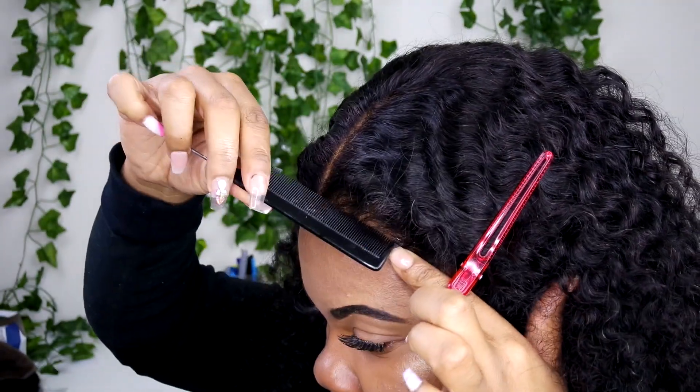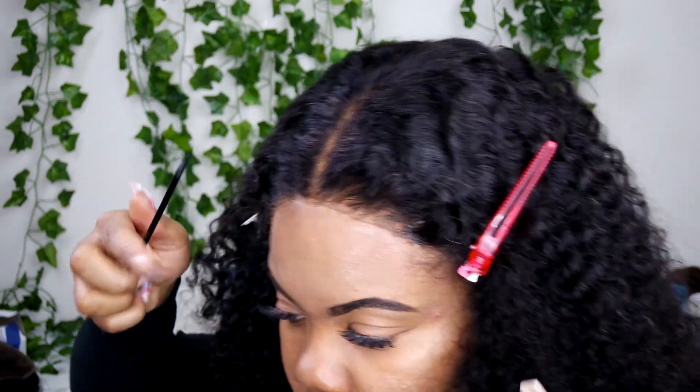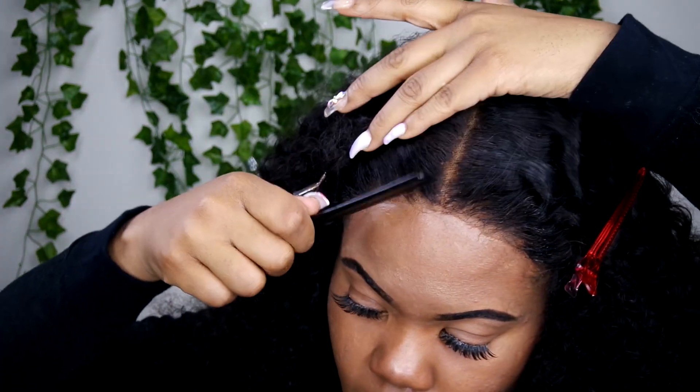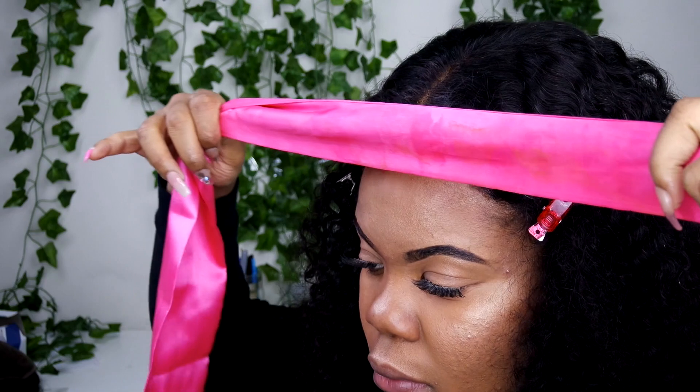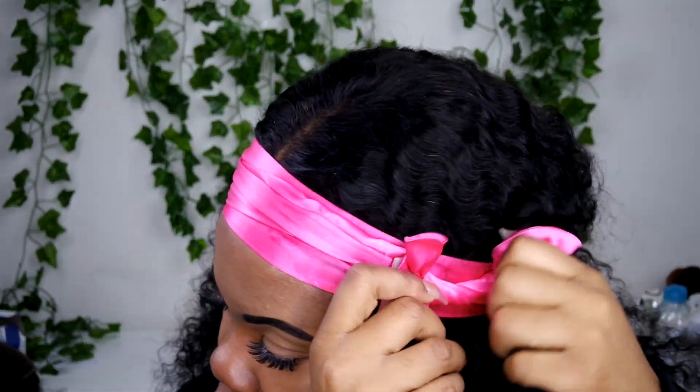We're just going to spray it on. After that we're going to take a rat tail comb and just brush our hair out of the lace so that when we wrap a scarf on it, it doesn't get smushed up. Now we're going to take a satin scarf — this one is also from Belle Arm Collection, it's soon to release — tie it over our head, and leave it on for about 10 minutes. Sometimes it dries quicker, and boom, look at it.